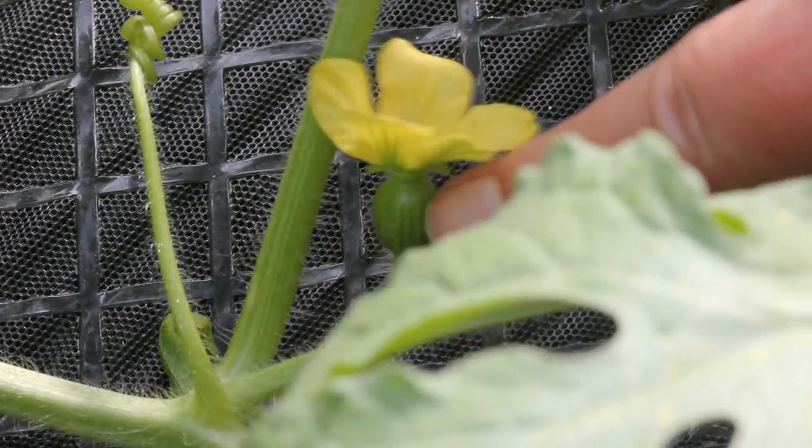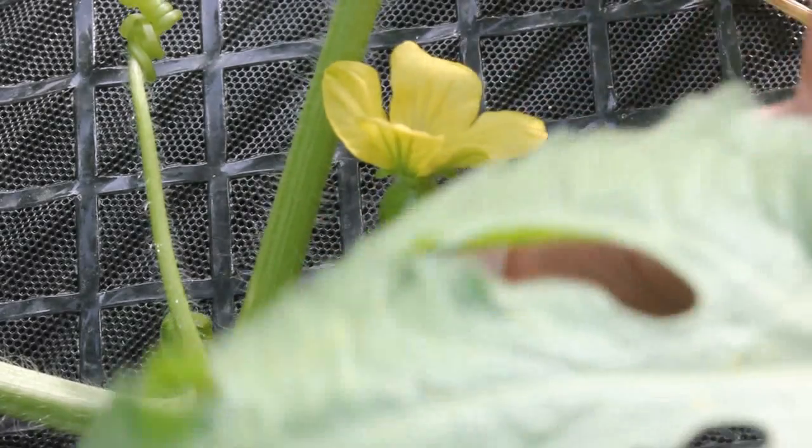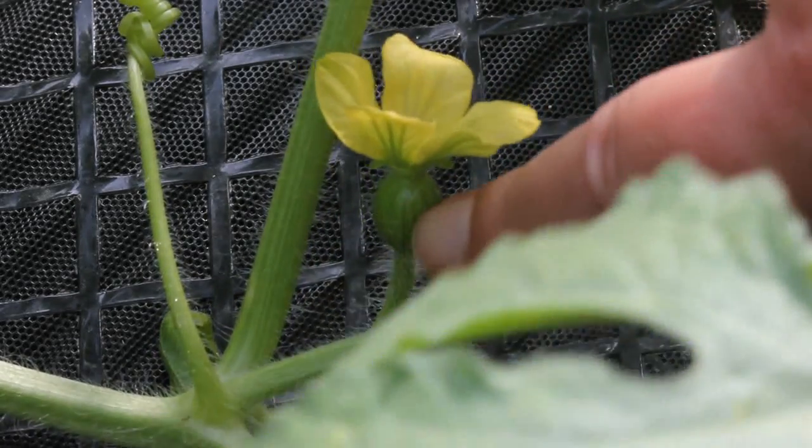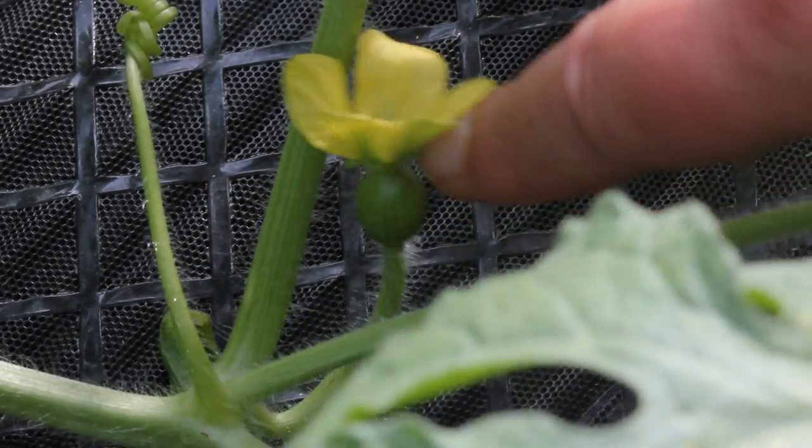This is a female flower and as you can see right underneath the flower there is what looks to be a little watermelon fruit. Now this is not going to grow into a watermelon unless it's pollinated.